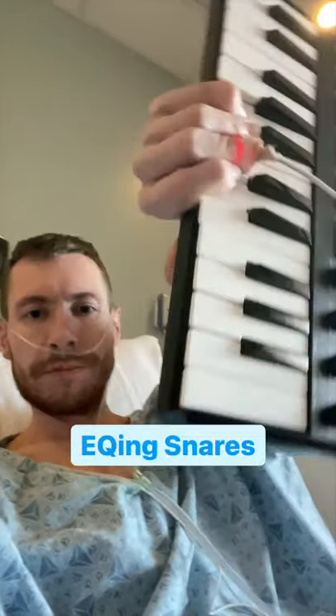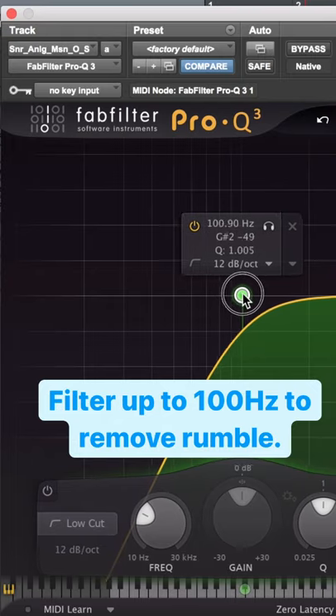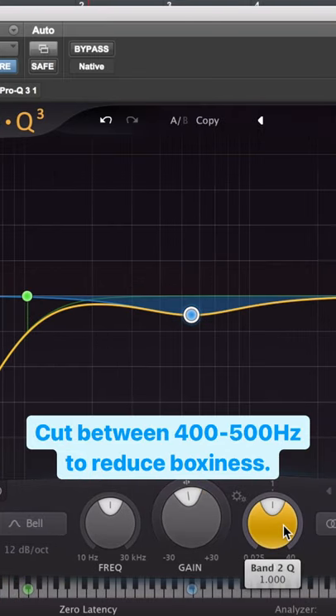This is realistic tips: EQ and snares. Filter up to 100 hertz to remove rumble, and between 400 and 800 to reduce boxiness.